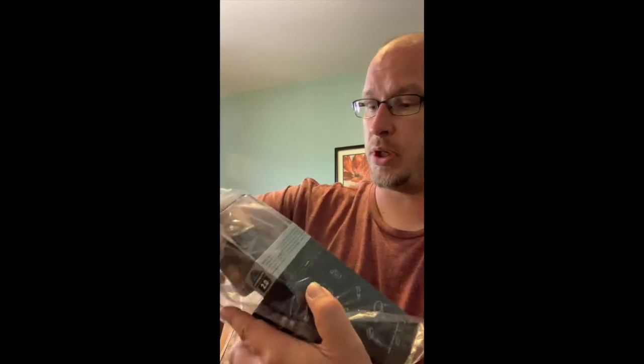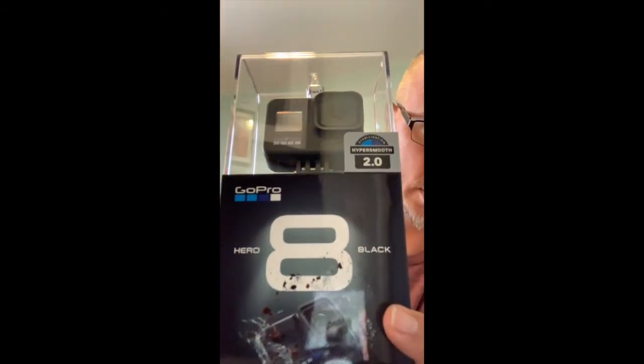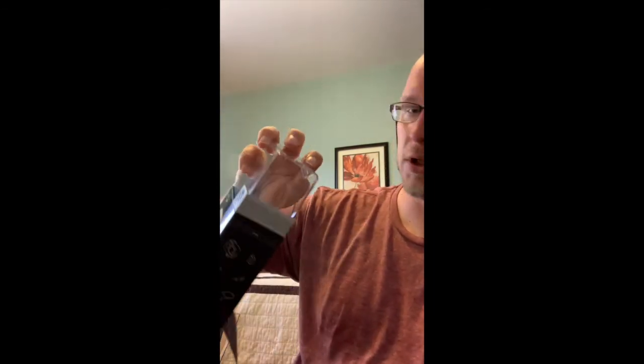Everything came in these plastic bags so I won't go through all that every time. Pull the box out and there you have the Hero 8 Black — it has a tab on the end, pull it open, and it slides out. That must be for hanging it in the store. This is the second time I've ever unboxed anything on camera, so drop a comment and let me know what I'm doing wrong. It's on a mount — this is the same mount I have on the dash of my big truck.